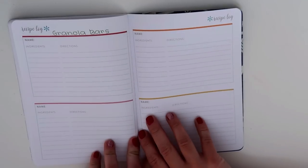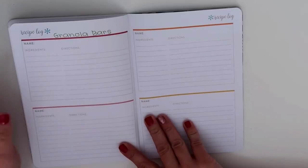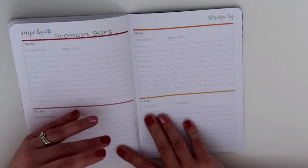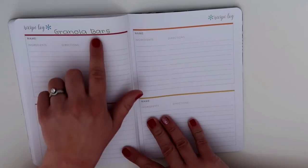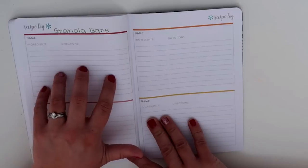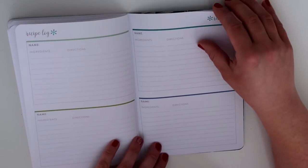Next you've got some pages for recipes. There are a few particular recipes that I make all the time but I don't have the brain space to remember all of the ingredients and all of the instructions. For instance, I started to write in our granola bars — that's a recipe I go to all the time. I like that there are a few pages for your recipes.